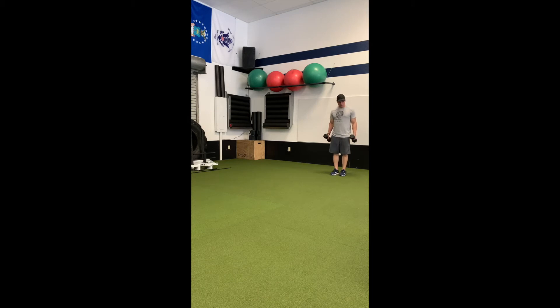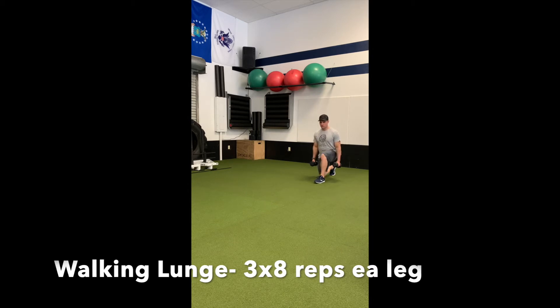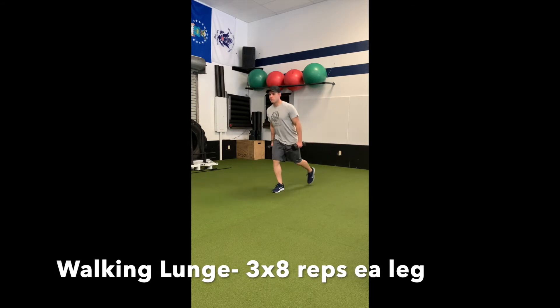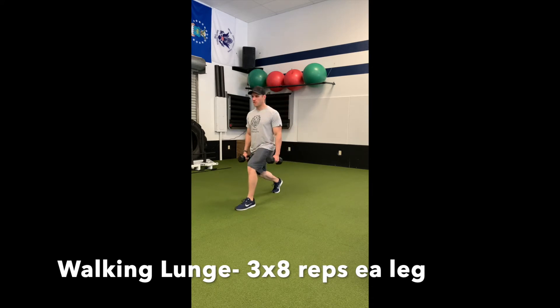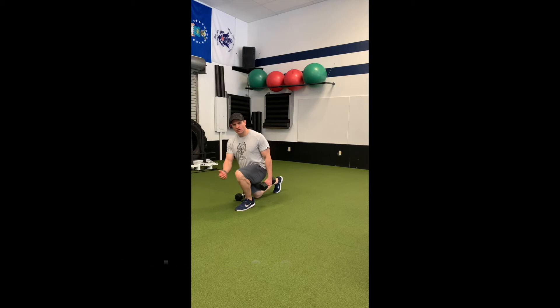Walking lunges. Hold a pair of dumbbells in your hands — you can hold one or one up top, or wear a weight vest. Step forward, controlling the forward momentum, stopping it, and dropping straight down. Come up, next step — controlling that forward momentum and dropping straight down. Keep that front knee over the ankle, shin vertical. We don't want that knee going past the toe. Drive through the front heel, push off the back ball of the foot, and stand up through that front leg.